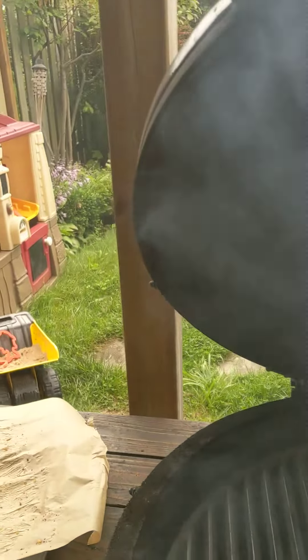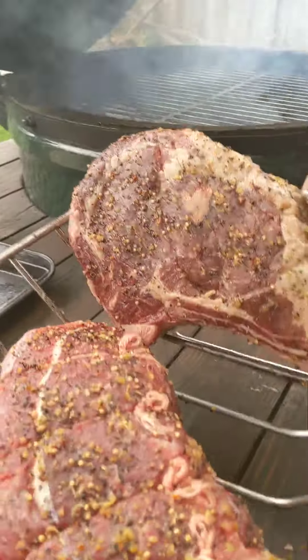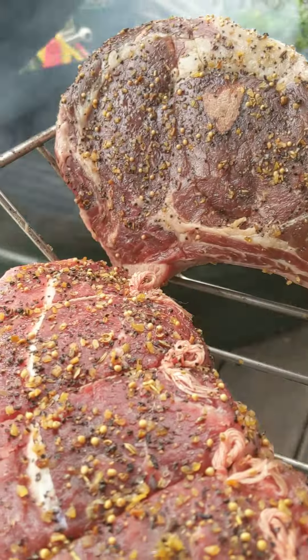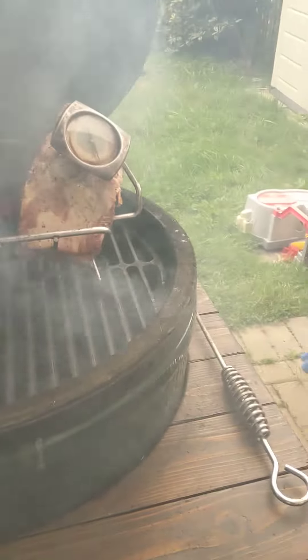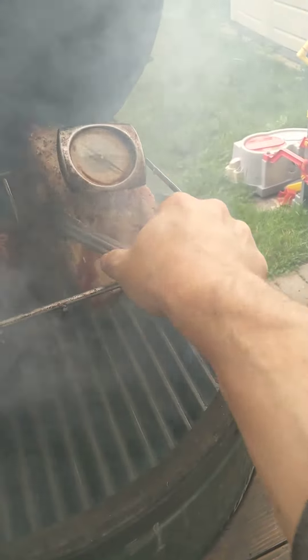Okay, slow and low. There it is on the grill. Going to try to straighten out this one a little bit.